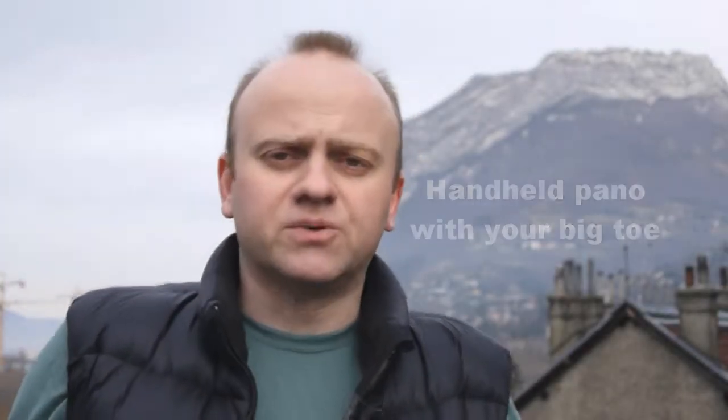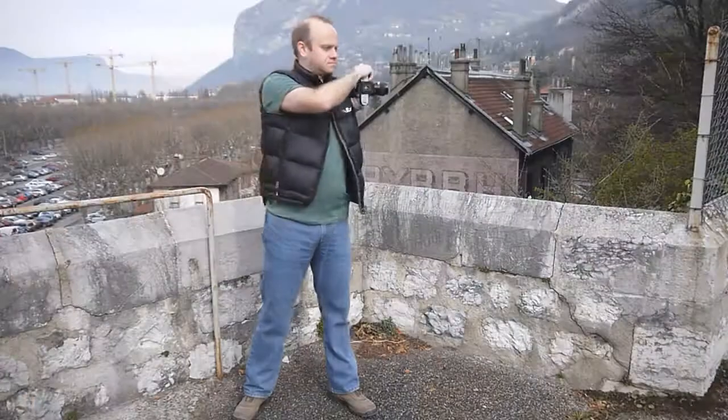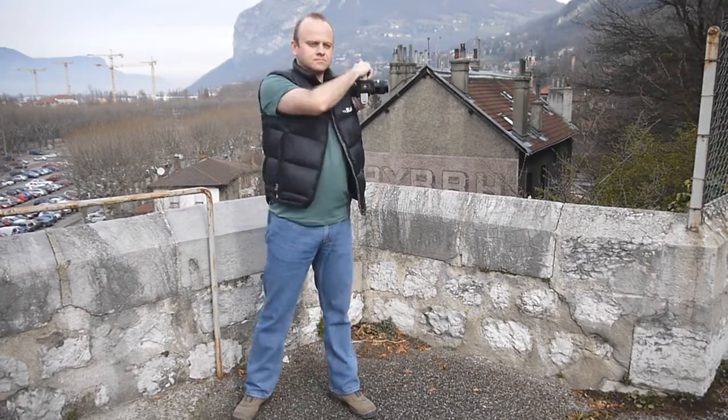The most typical mistake people make when shooting handheld panos is to rotate the camera around themselves. If I hold the camera like this and stand in a solid position, I take a shot here, here, here, and here — you see I'm rotating the camera in quite a wide arc around myself. So that'll cause quite large parallax error.